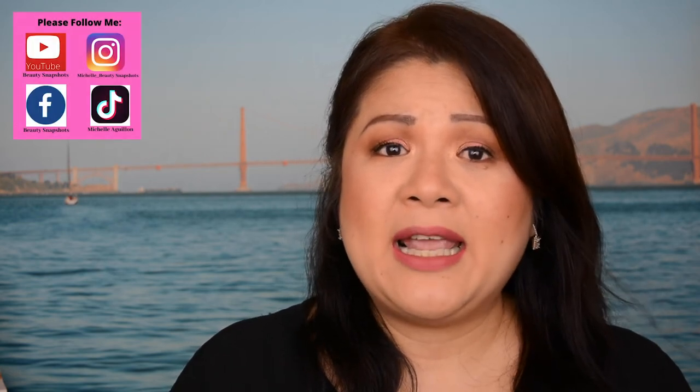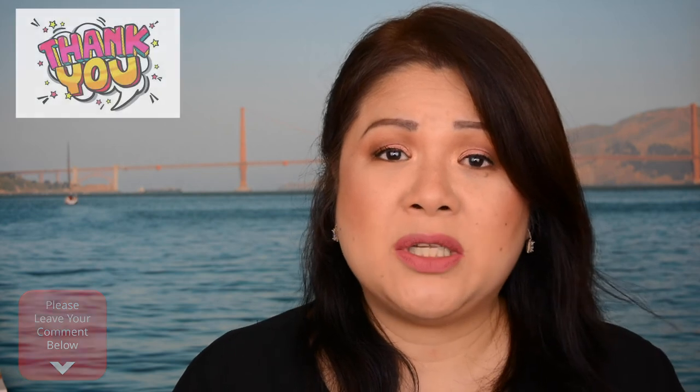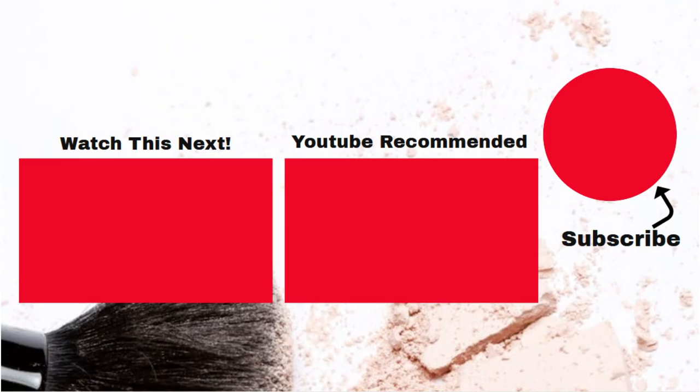Thank you so much for hanging around with me today. I hope everyone's keeping well and keeping safe. Let me know down below what video you want to watch next. Thank you so much to everyone who subscribed to my channel. If you guys haven't subscribed yet, please subscribe and don't forget to click that notification bell so you get notified every time I upload new videos every week on Tuesdays and Thursdays. Please don't forget to like and share this video. I'll see you guys on my next video. Love you guys!